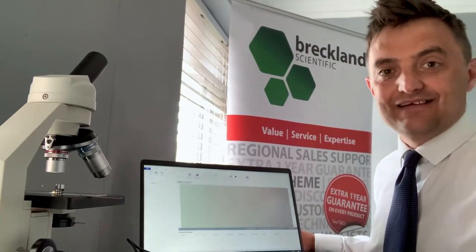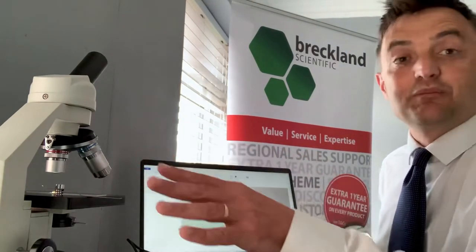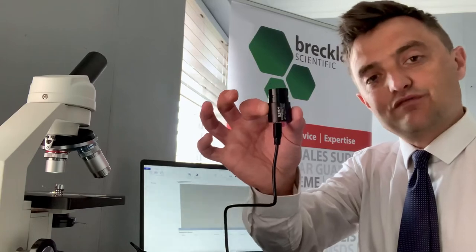I love any excuse to get out pond dipping, so that's what I've done this afternoon. I've been out, got a sample of water, made up a slide, and I thought what a great opportunity to show you the new microscope eyepiece camera from Kern.